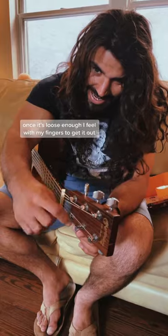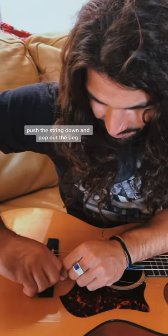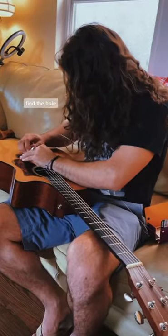I feel with my fingers to get it out, push the string down, and pop out the peg. Keep the peg in my mouth so I don't lose it. New string out, find the hole.